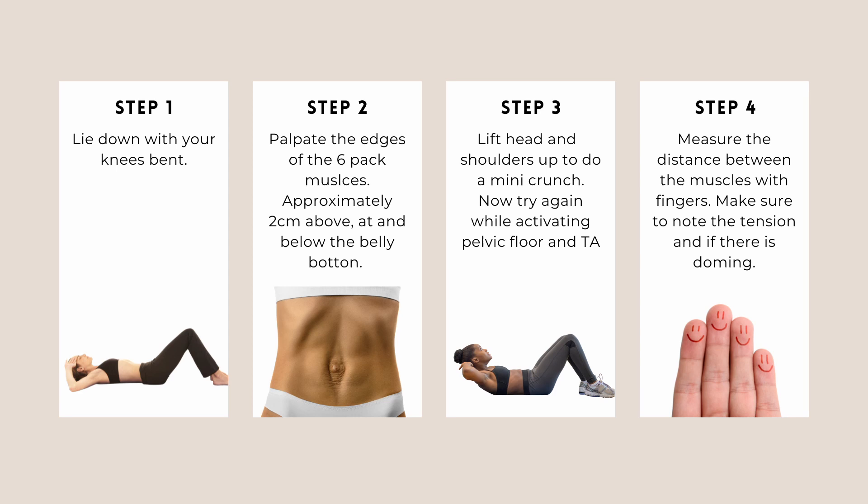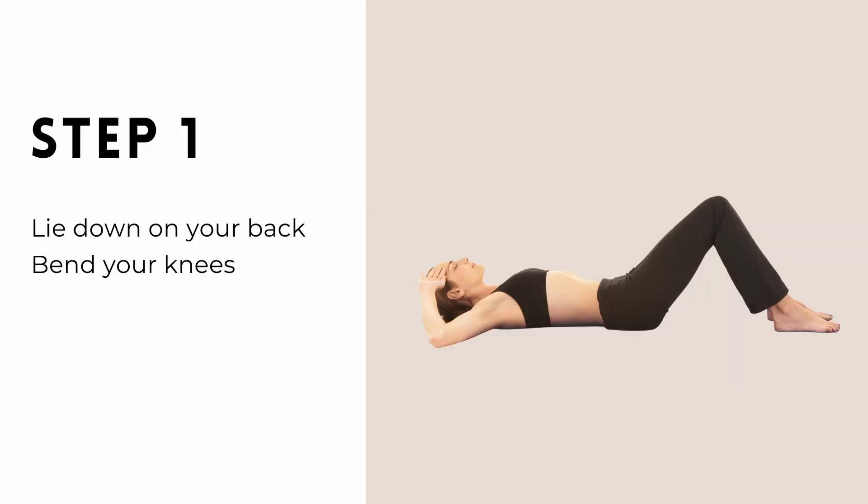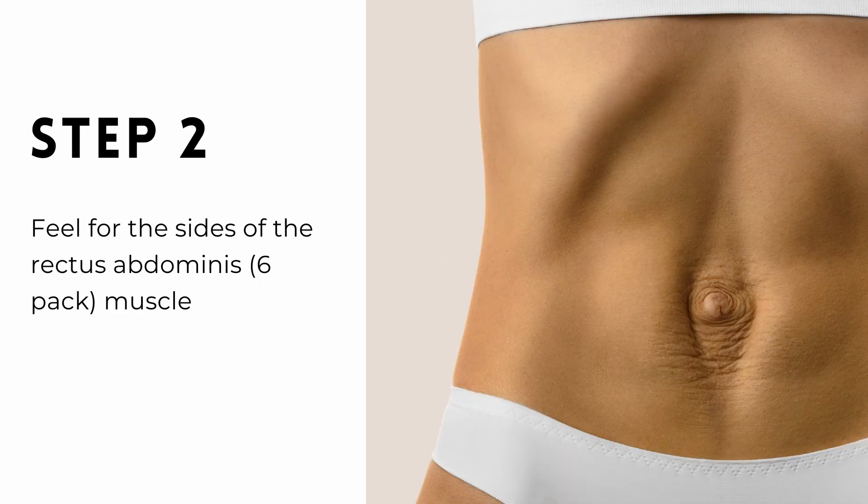Let's do this process together for real. Step one is to lie on your back and bend your knees. These should be at a 45 degree angle or wherever is comfortable for you. Step two is to feel for the sides of your six-pack muscles. While you're lying down with your knees up, have a feel of your abdomen and see if you can find the edges. Pause me to do that now.